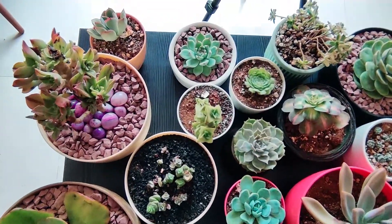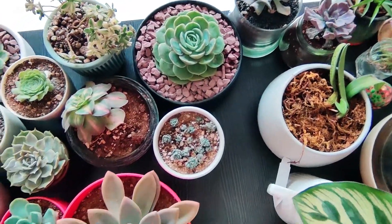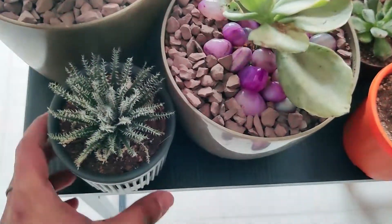As you can see, this is my entire remaining collection. I still feel like I'm forgetting one or two, but I'm not so sure.